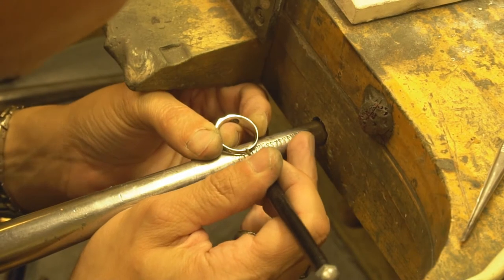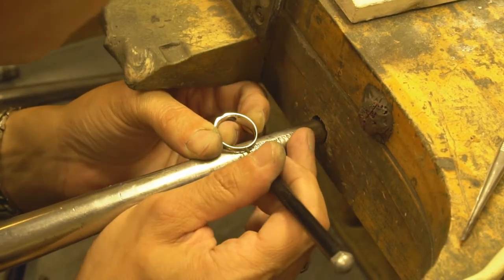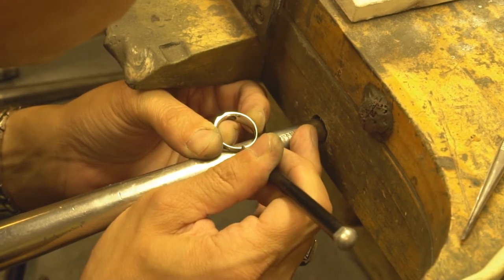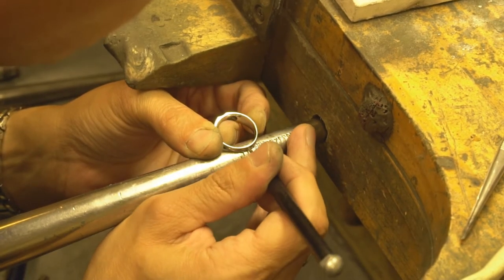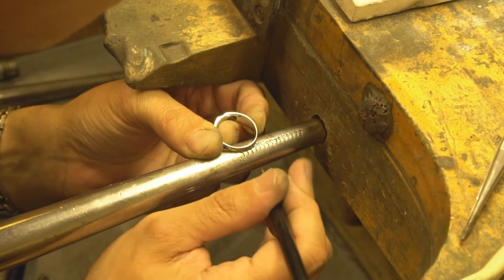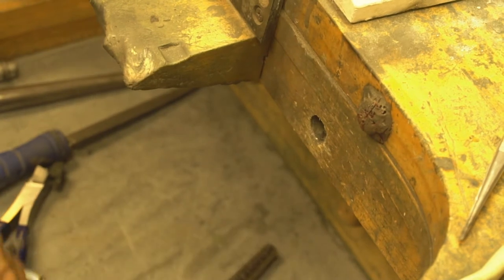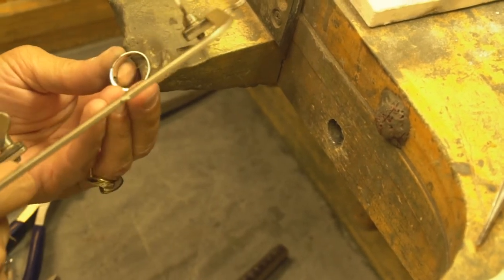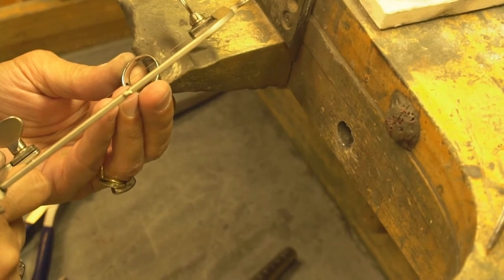We're going to mark the half area to be removed. We'll make sure we're in the center of the ring, put a mark there and a mark right there. Then we're going to take the saw and cut right into that.